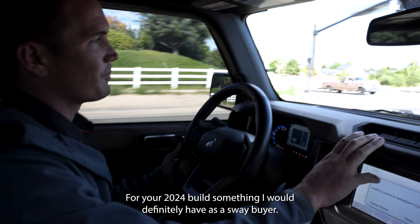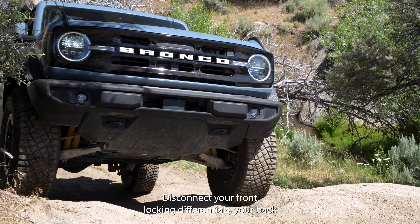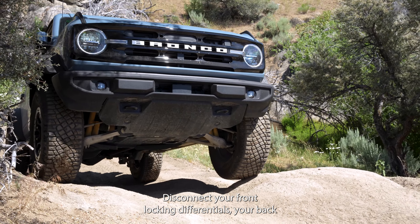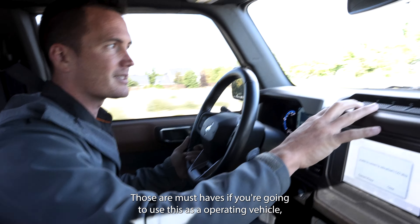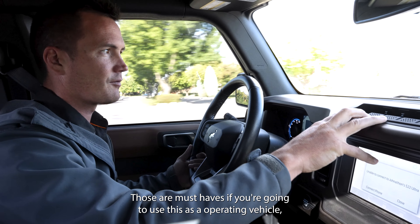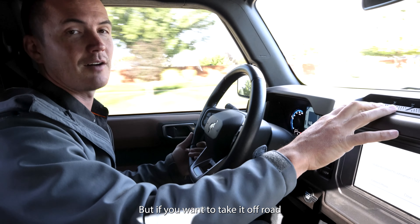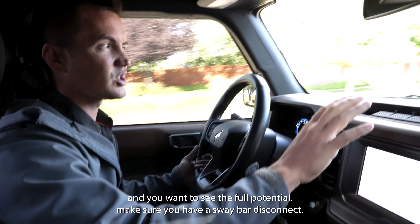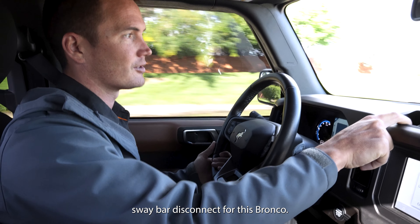For your 2024 build, something I would definitely have is a sway bar disconnect, your front locking differentials, and your rear locking differentials. Those are must-haves if you're going to use this as an off-roading vehicle. If you're going to be a pavement princess, don't even think twice about it. But if you want to take it off-road and see the full potential, make sure you have a sway bar disconnect — and that's one thing I'm having the hardest time finding an aftermarket sway bar disconnect for this Bronco.